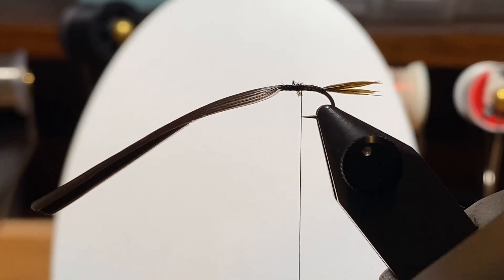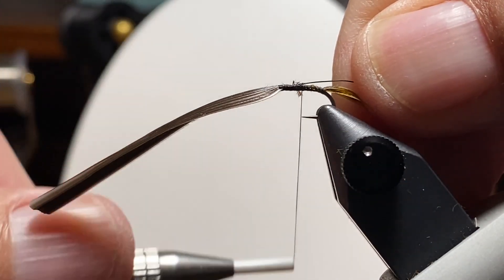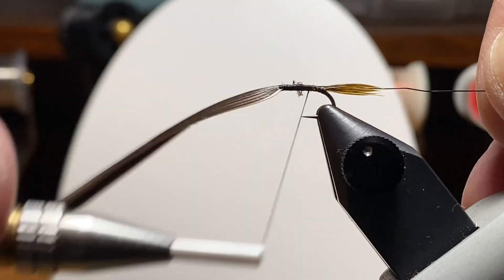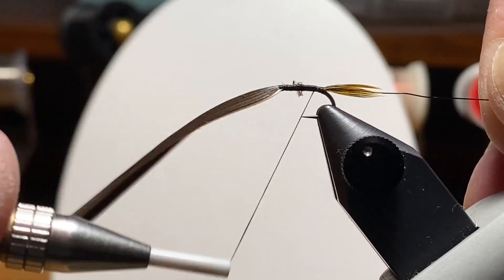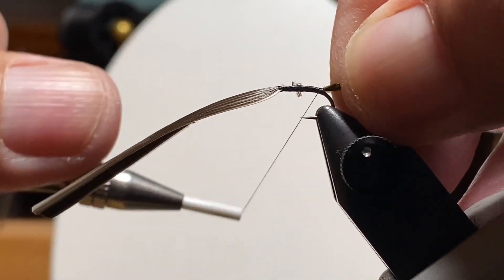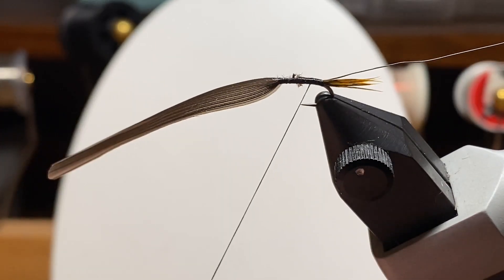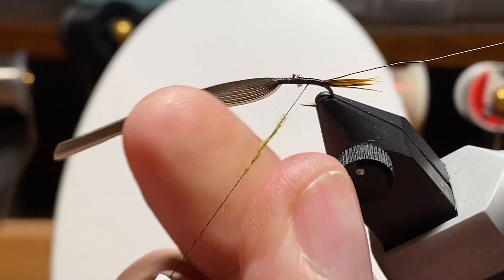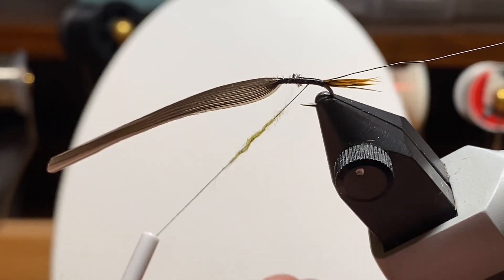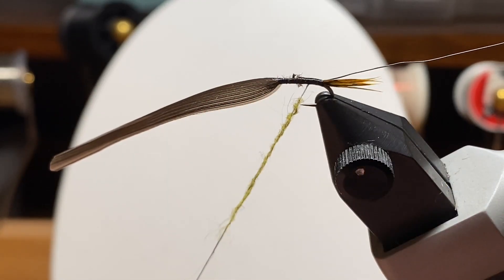I parked my thread in the middle and we're going to tie in that extra small black wire. I did some of these with gold wire — originally I was making kind of a hare's ear nymph. But if I'm going to try to make this look like an olive nymph, the black wire adds something, some segmentation. Later in the year when the water is clear, you don't want all that shiny stuff anyway — that's part of why I do some of these without a copper bead, to minimize anything that might spook fish.